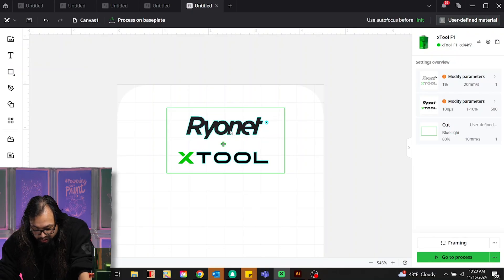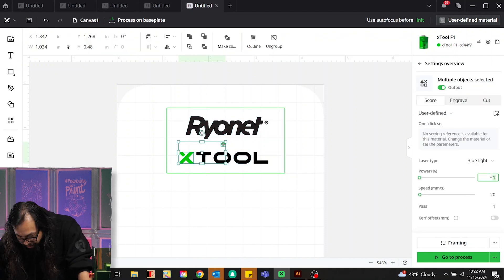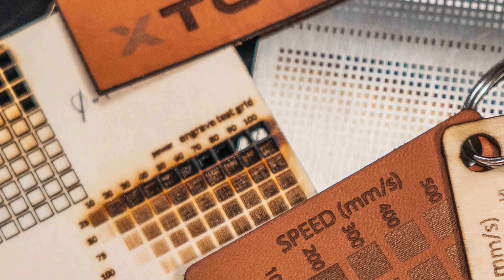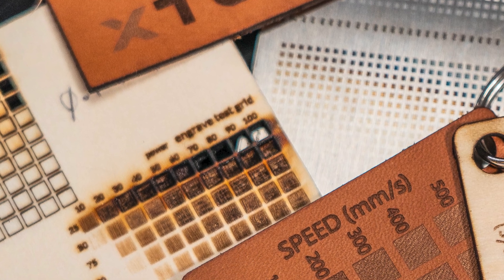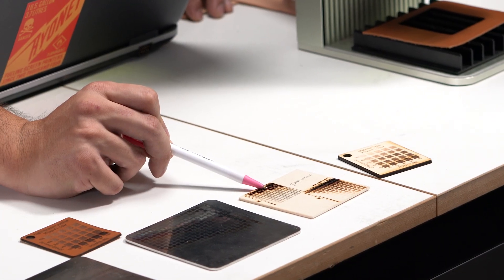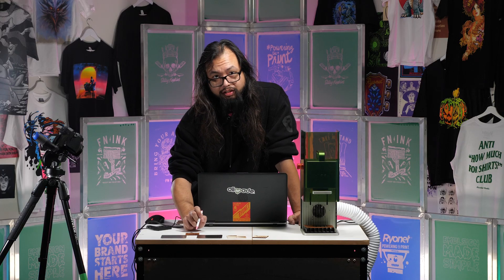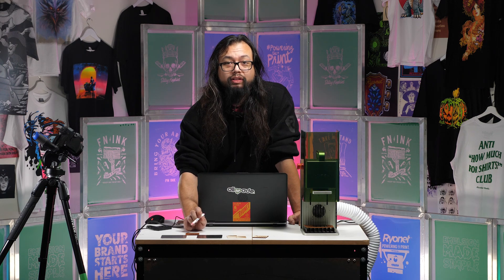So then I can go to my artwork, select my lighter portions — power of 60, speed of 400 — and then go in and select my darker areas — power of 80 and speed of 100. You can run similar test grids for cutting to see different depths of your cuts. I just like running it for engraving so I can see what engraving looks best.